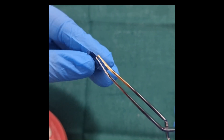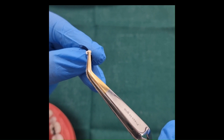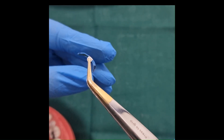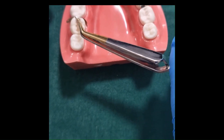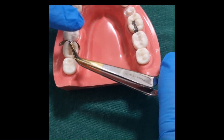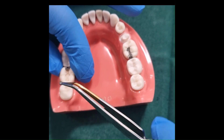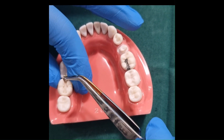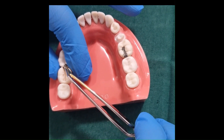Select the matrix and bend the matrix tab using the pin tweezer for easy placement. Secure the band in place using the fingers, and then bend the tab over to the adjacent tooth before restoring it with composite.